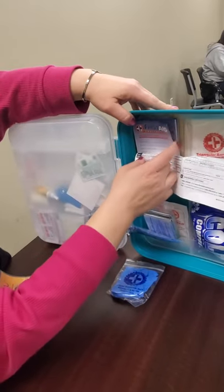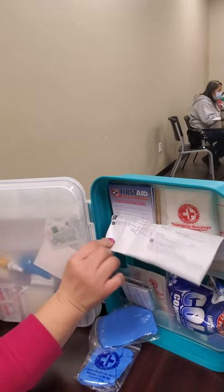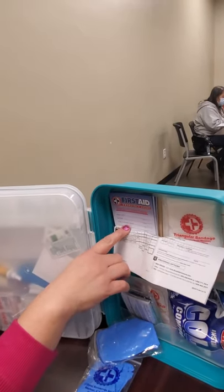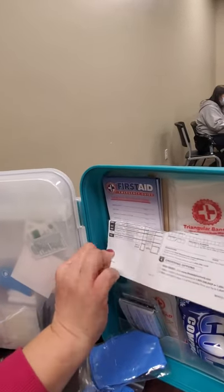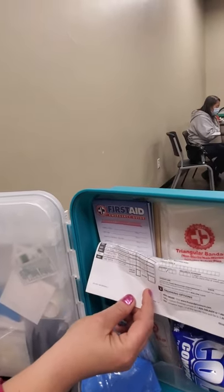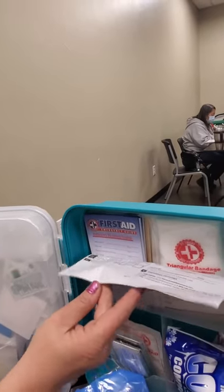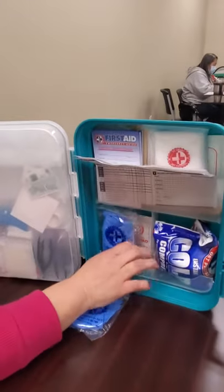Some kits come with emergency telephone numbers. If you keep this in your home, it's always good to have a number where you can reach your doctor, your local ambulance agency, poison control center, hospital, and you can put your own emergency contacts on it as well. And I think that's about it for what's in the first aid kit.